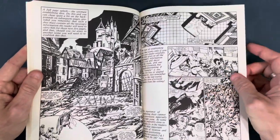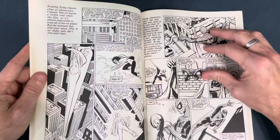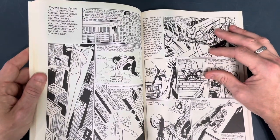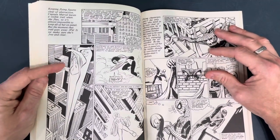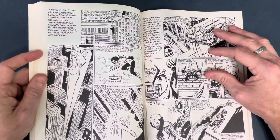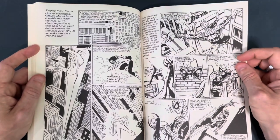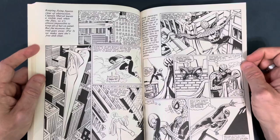He's talking about different shots and the importance of them. This was actually inked by Joe Sinnott — love those stock buildings, that New York feel. And of course, John inking himself — the way he did textures was just so nice.